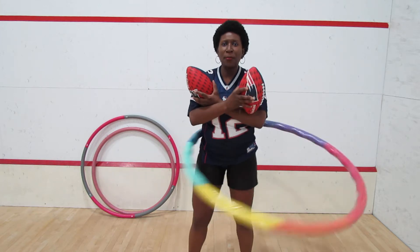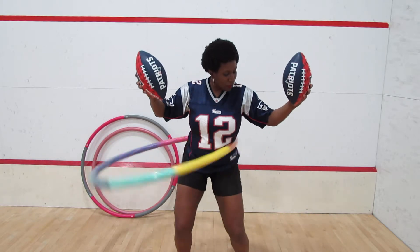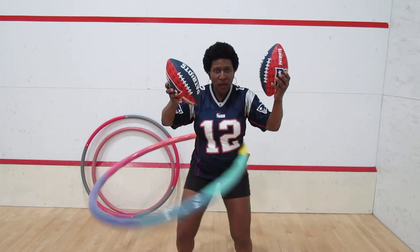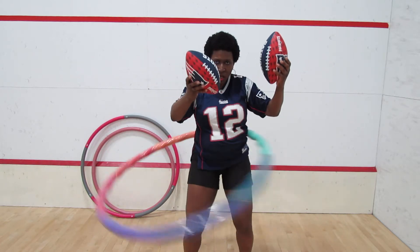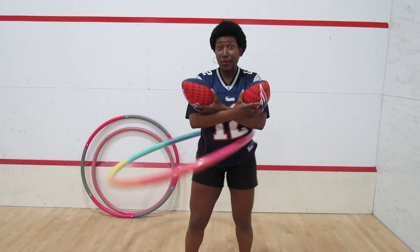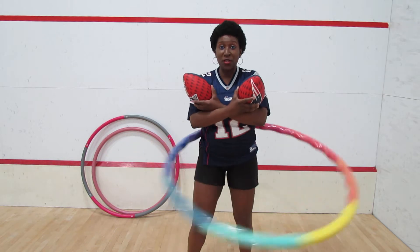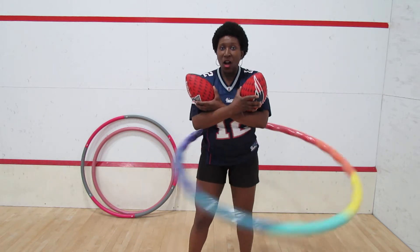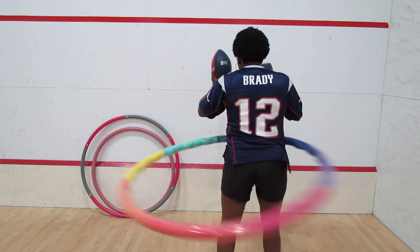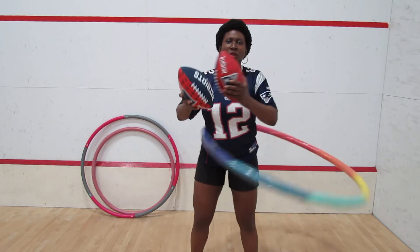If you want to strengthen your core and burn some calories, bending your knees helps to burn calories a little faster. Also, which I'm not going to do today because it's my first day back, you want to hoop in the opposite direction — that helps to strengthen both sides. Sometimes I switch it up a little, do a little spin.